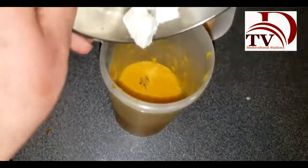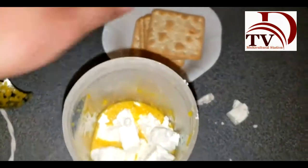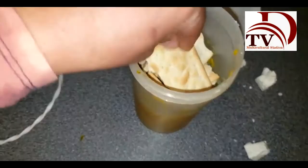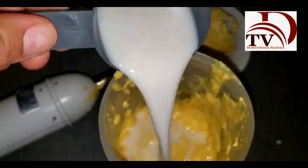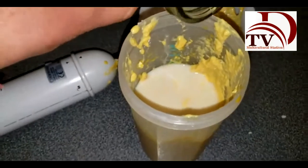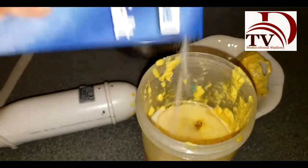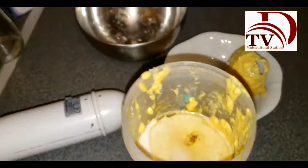Then we're going to add the cheese and blend one more time. At this point, we're going to add the milk, the rest of the oil, and salt — not too much, because feta cheese is already kind of salty, so you've got to be careful with that. And of course, pepper.